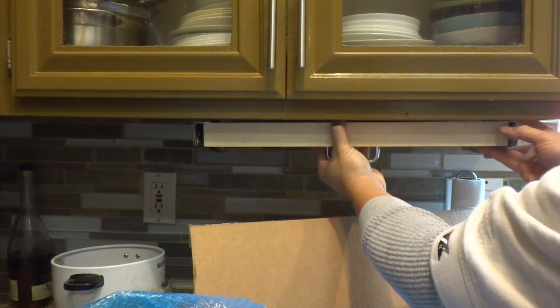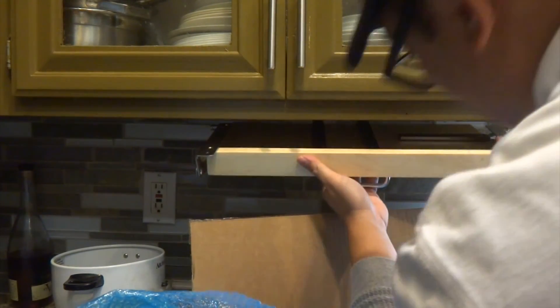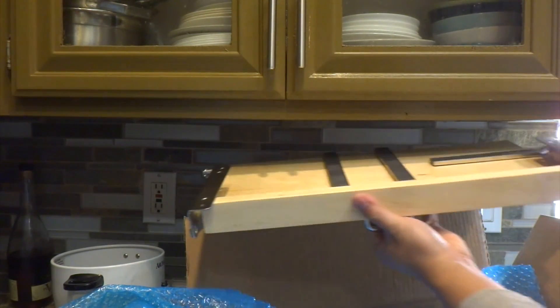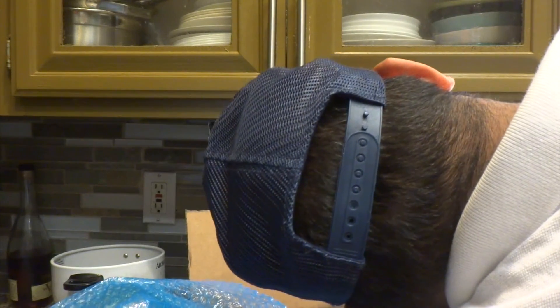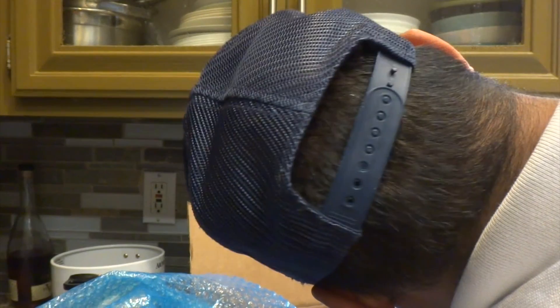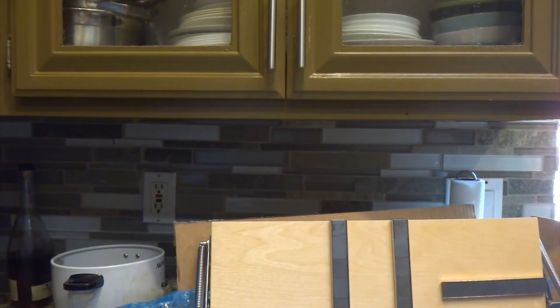Looks like I don't have enough space for this under my cabinet. I measured it for this spot but it's not the right size — I've got maybe a quarter inch of space. I don't know if I could shave this down. Yeah, it's too big to fit in my cabinet.